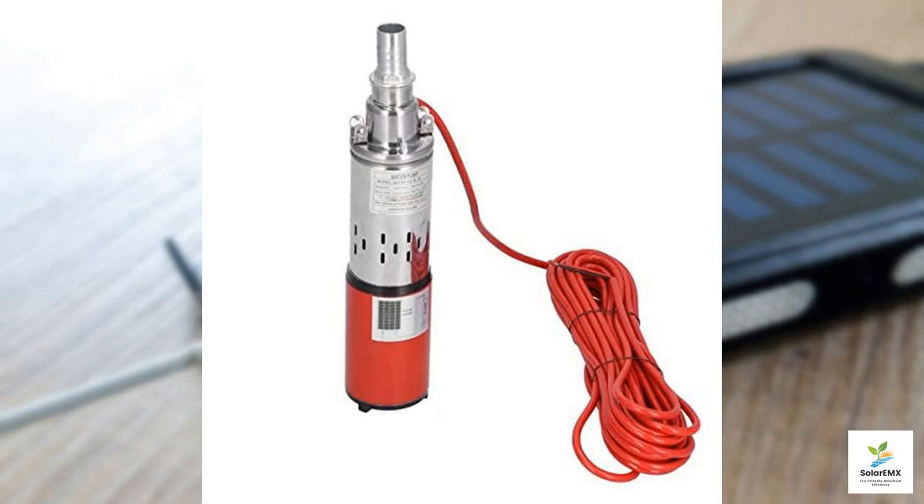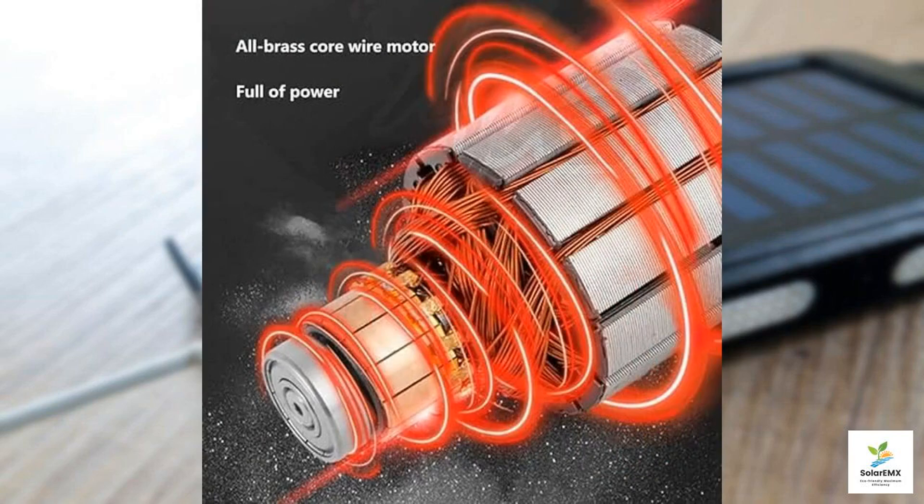Firstly, let's discuss the built-in controller. This feature ensures that installation is a breeze, even for those who may not consider themselves tech-savvy. Users can easily connect the pump directly to a solar panel, embracing renewable energy in a manner that's both straightforward and practical.